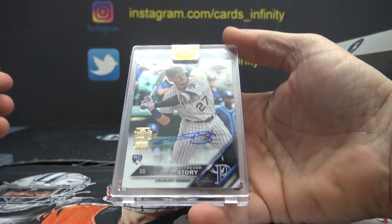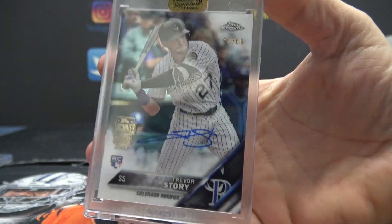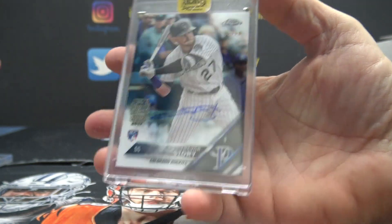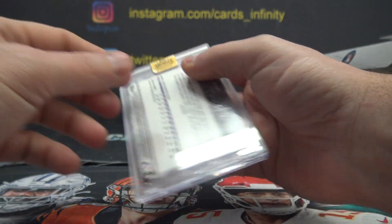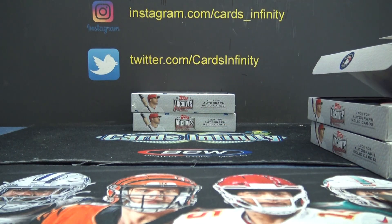Number two. 66 Topps Chrome rookie Trevor Story. There you go — Trevor Story 2016 Topps Chrome. Alright, thanks a lot Colton. Another quick and easy one.